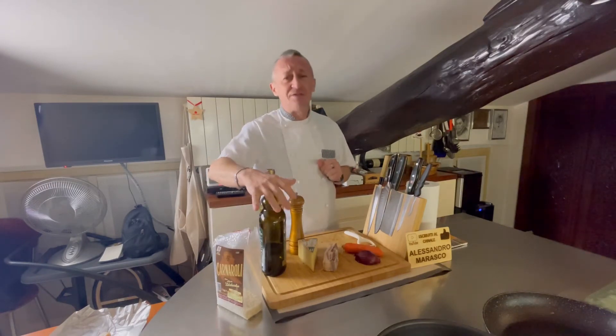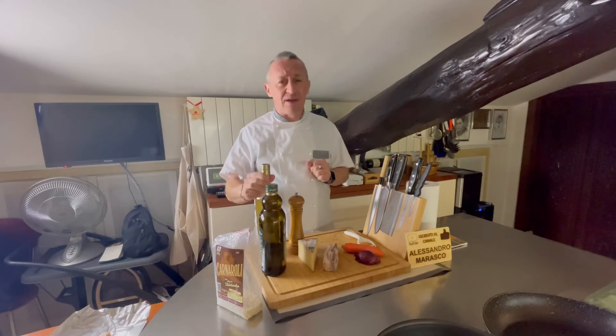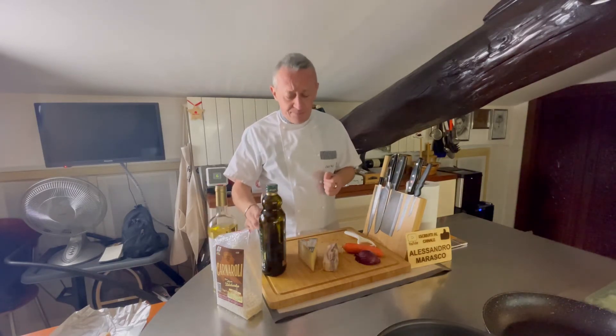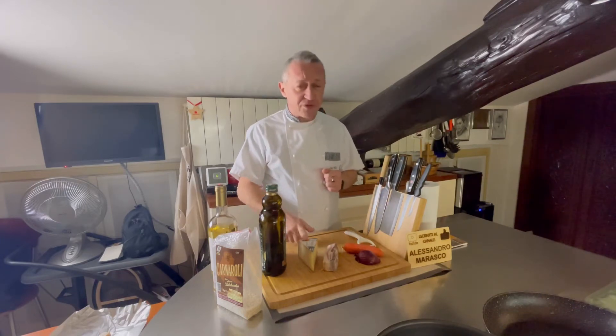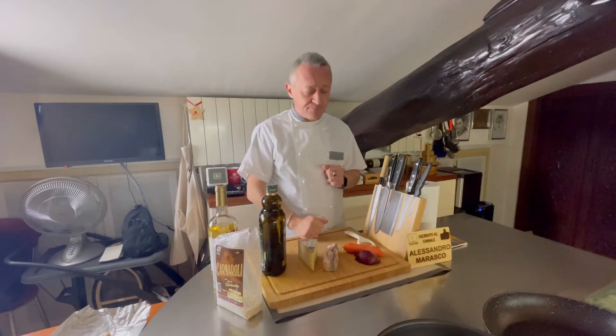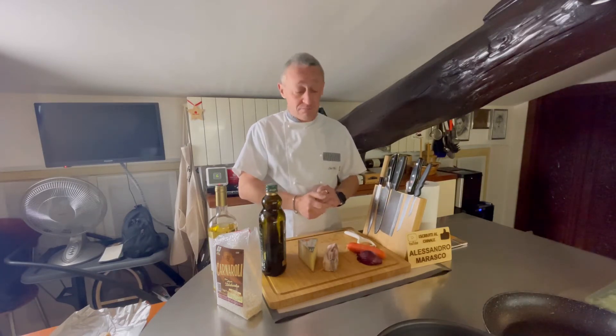Olio extravergine di oliva, mi raccomando buono. Vino bianco per sfumare, mi raccomando buono — questa è una Falanghina. Pepe. E come lo facciamo? Fontina e guanciale. Bene, questi sono gli ingredienti, andiamo a preparare il nostro risotto.